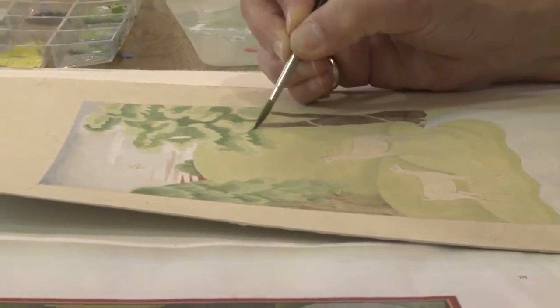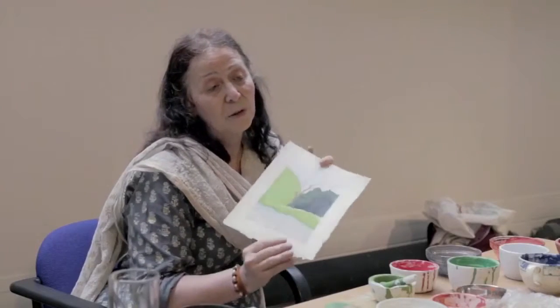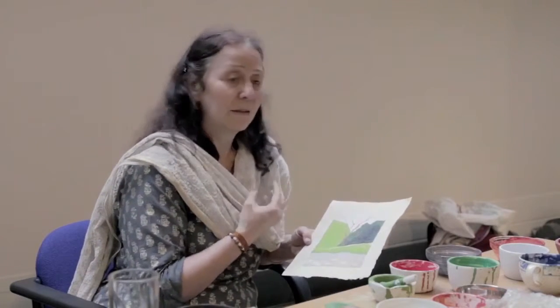This technique of burnishing the colours actually makes the painting very durable. And when you look at paintings from two centuries ago, you can see the colours are beautifully maintained.